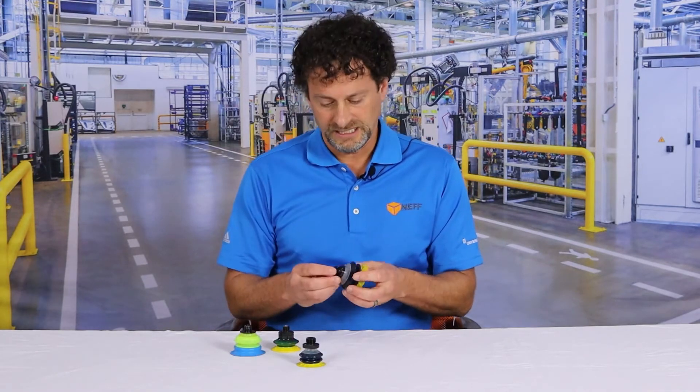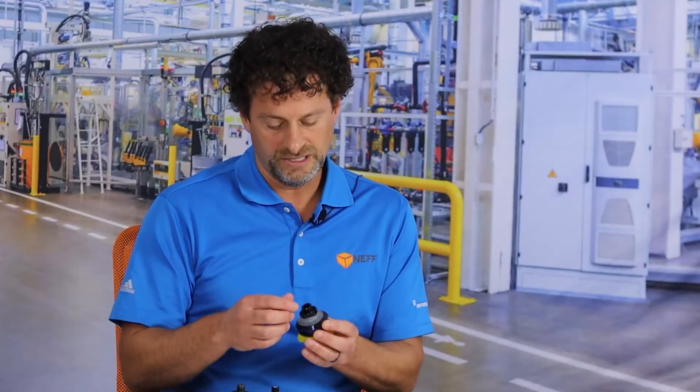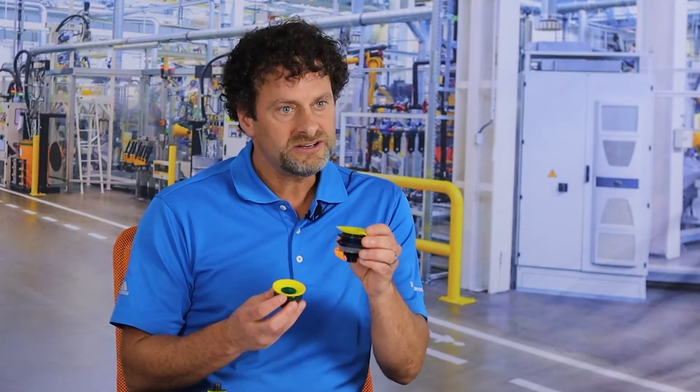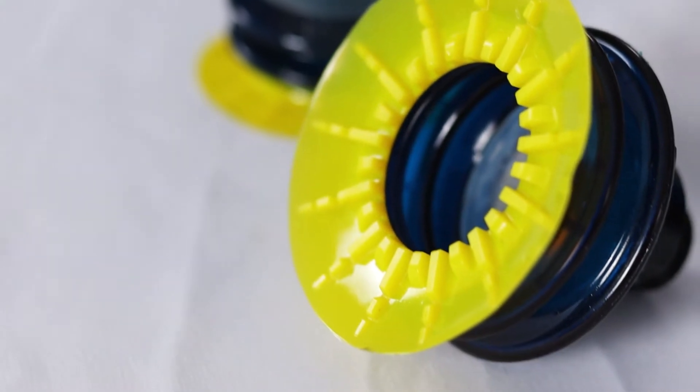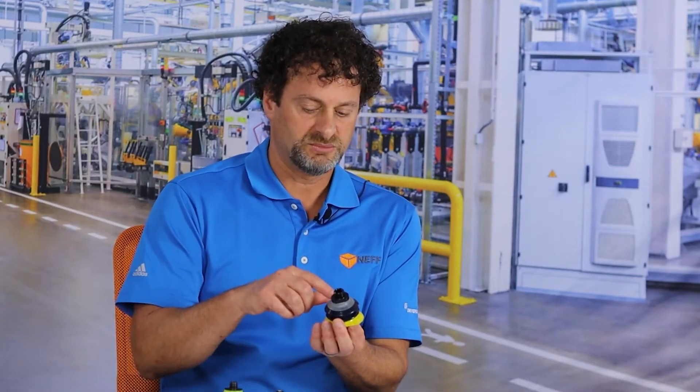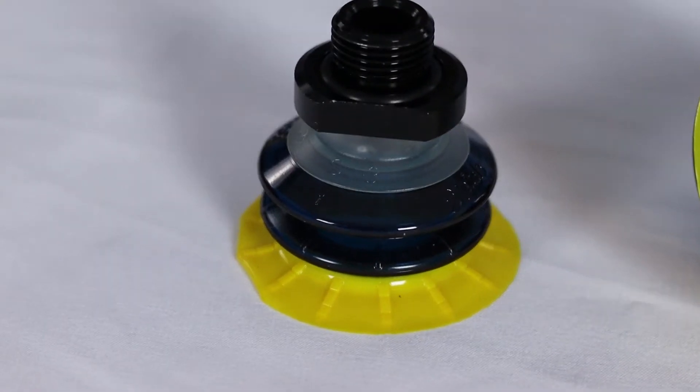So the MX Cup gives you the best of both worlds. It gives you the configurability of the PiGrip but it gives you the Duraflex material of the poured cup, which is the Duraflex cup. So this is a poured cup and it has the Duraflex or the PiGrip support ring and the fitting.